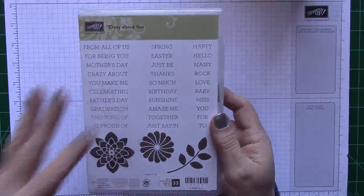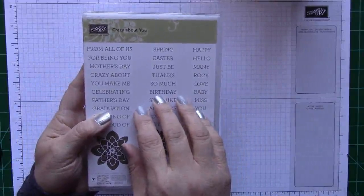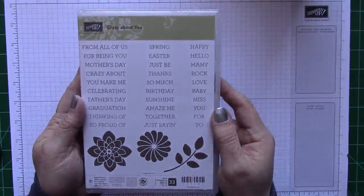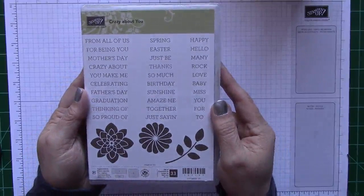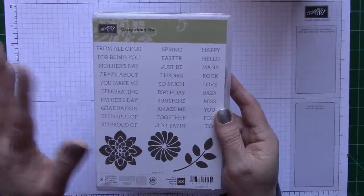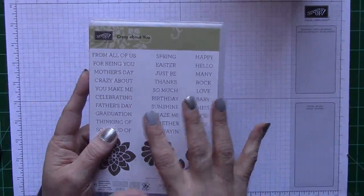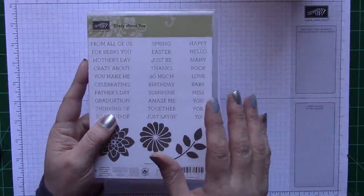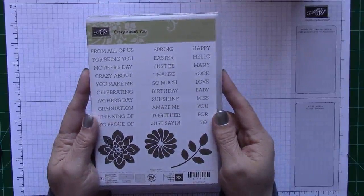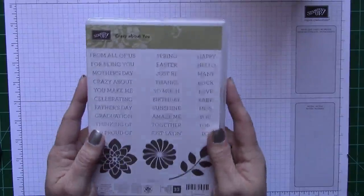We still have a promotion going on right now where every $50 that you purchase, you get something free. Just go to SweetSerenityStamping.com and there's information about that on my blog. Every $50 that you spend, you get something free. It's amazing that they would do that for us. It's going on until March 31st, so go take a look and see what you can purchase — some great things over there.